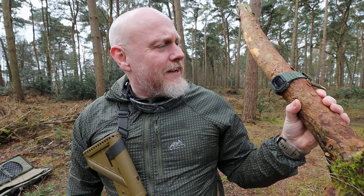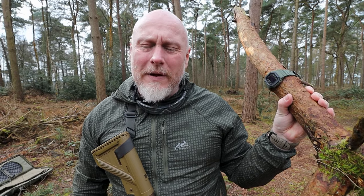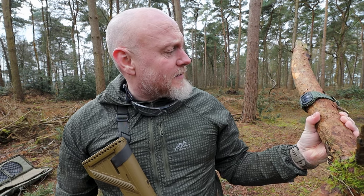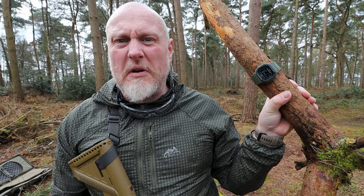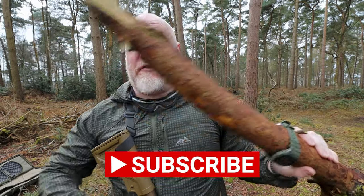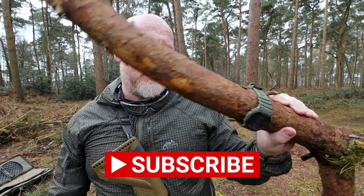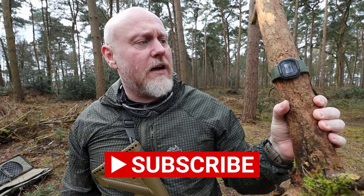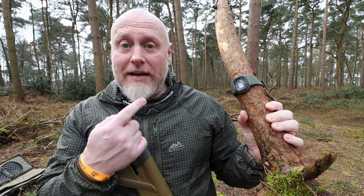That took it like a champ. I really wasn't sure what to expect. I'm glad that it didn't smash on the first one, mainly because it would have been a very short piece of content. So if you're fast enough to deflect like Wonder Woman, somebody shooting with an SSP-18 with 0.28s in there, it will just bounce off.